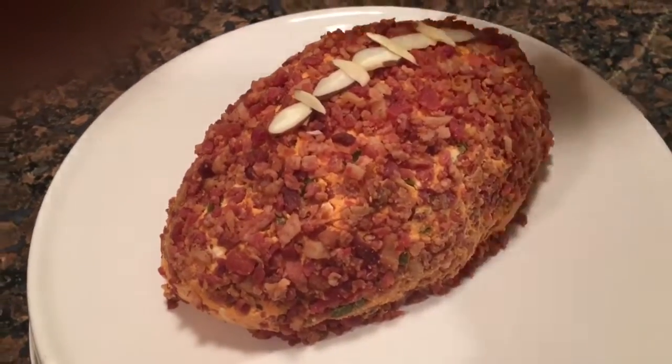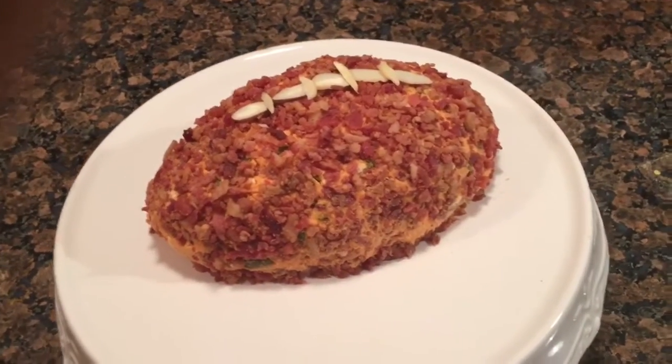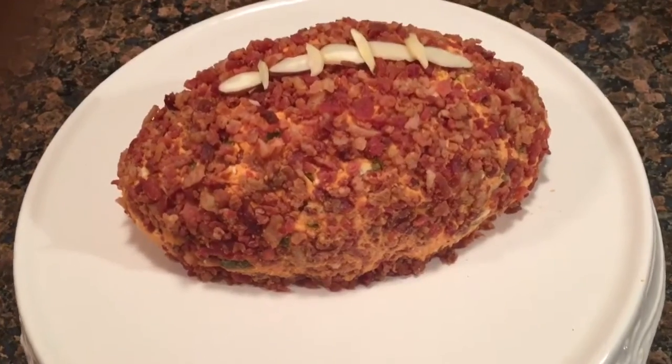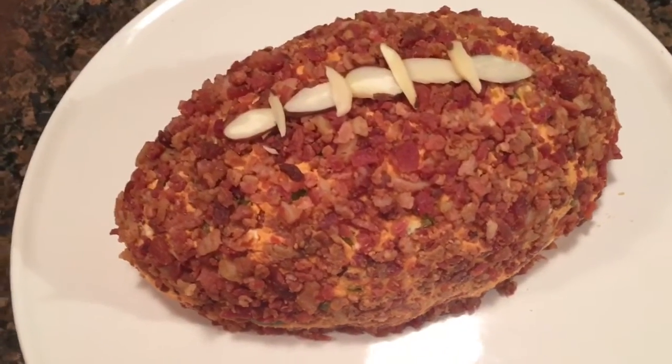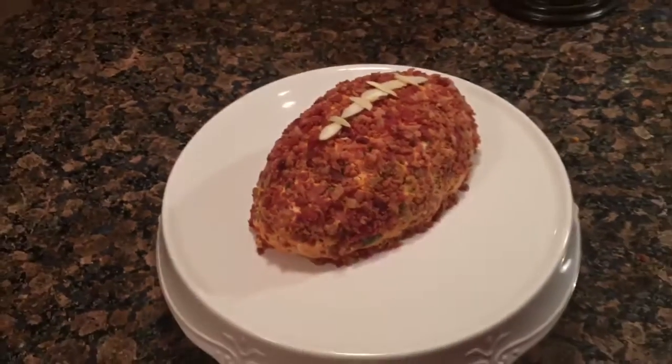We're gonna put some toothpicks in the top here and cover it for tomorrow's game — we'll be ready to rock and roll. I might show some clips tomorrow of us digging in. Enjoy, and rock and roll, baby. Thanks for watching, see you on the next vid.